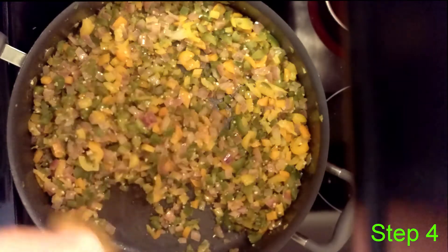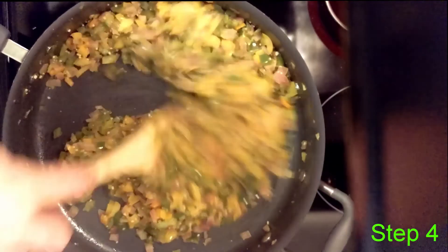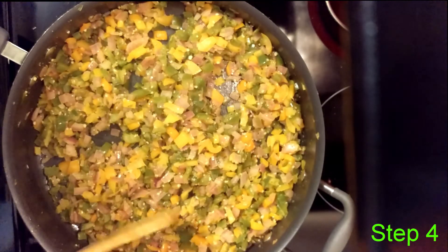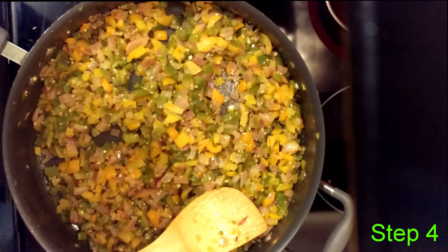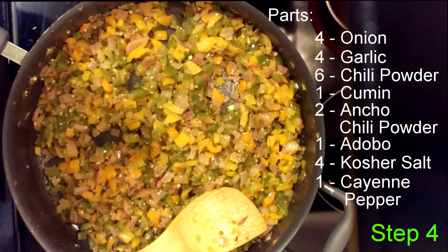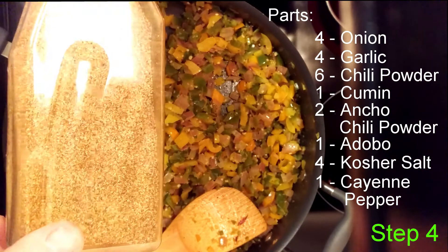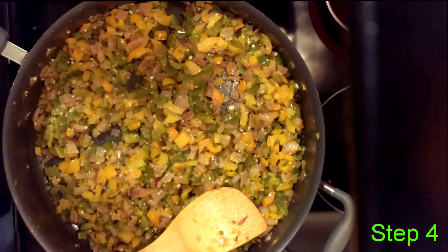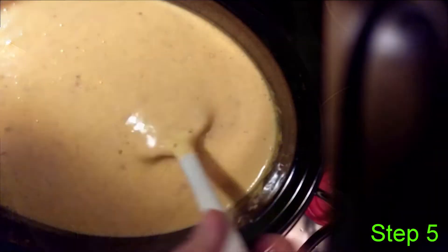Now we are getting some caramelization on the vegetables and this is where I'm going to cut the heat and be done with this. I want to still have some texture to all of it — I'd like them all to be identifiable as themselves while still being part of the queso together. I'm going to put a list of all the different spices in the video through the magic of editing. This is going very soon into our actual queso itself, into the cheese mix, which is just about ready.